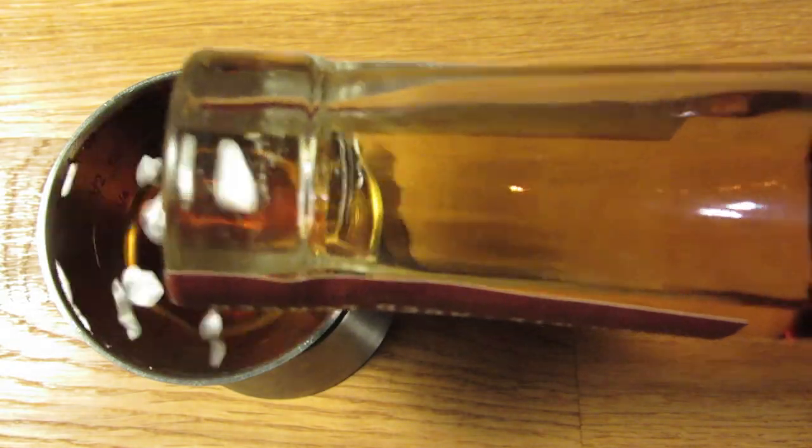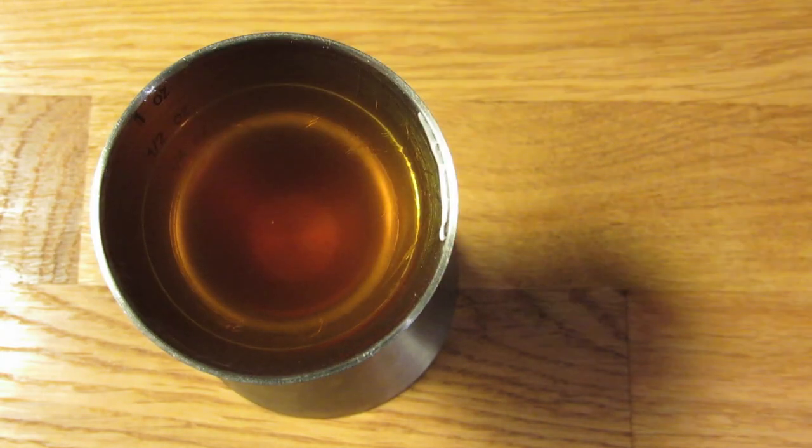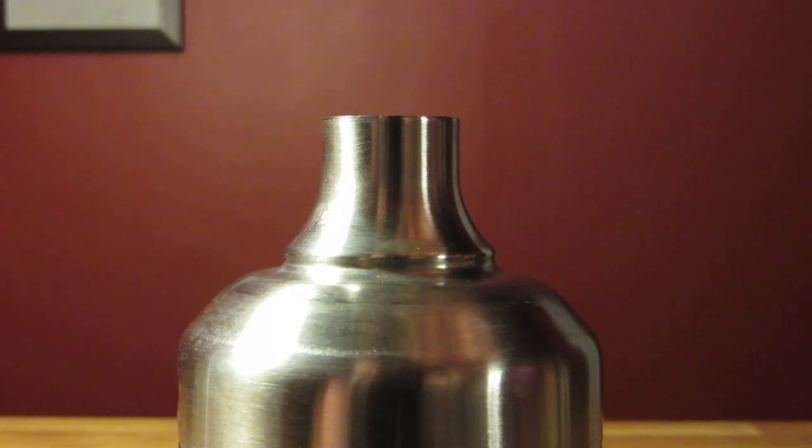Next, we're going to measure two ounces of bourbon — add that to the shaker. With this jigger, that's two pours. Measure an ounce of honey syrup and add that to the shaker. Measure three-quarter ounce of lemon juice and add that to the shaker. Add ice, and give it a good shake to chill it down and give it some dilution.